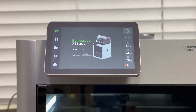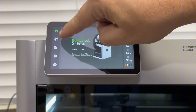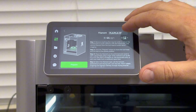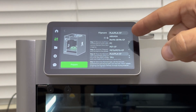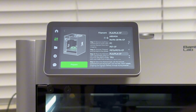On the X1 Carbon's main menu, go to the control knobs on the left-hand side, click on the Utility tab, then hit Dry Filament. It gives you different options for the type of filament: ABS, ASA, nylon, polycarbonate, PET-CF, PETG, PLA, and TPU.